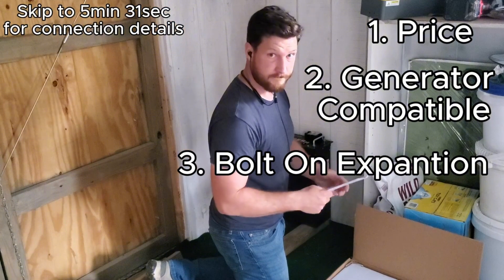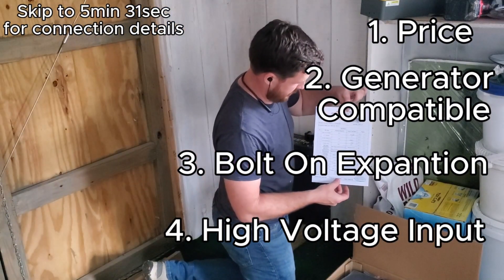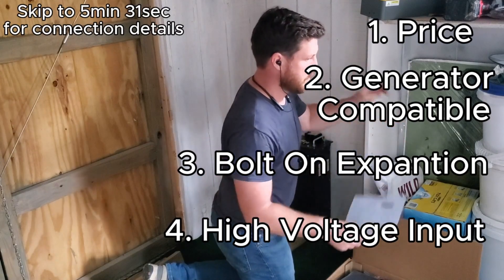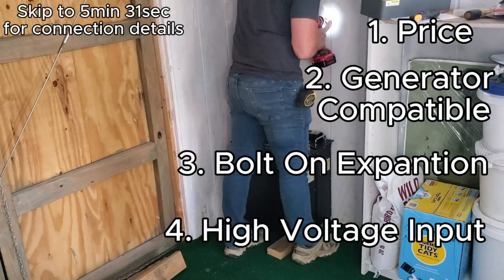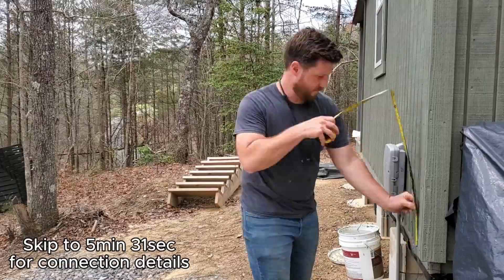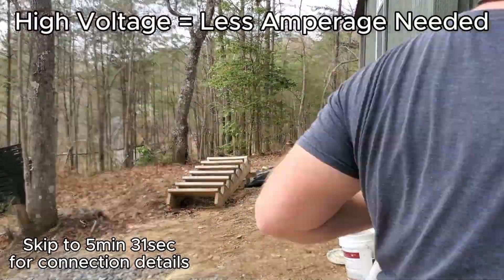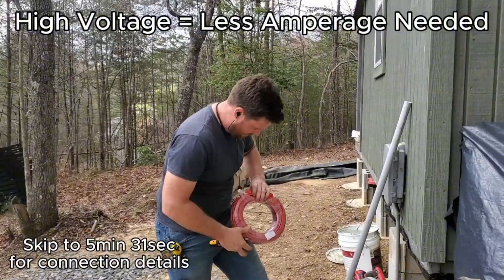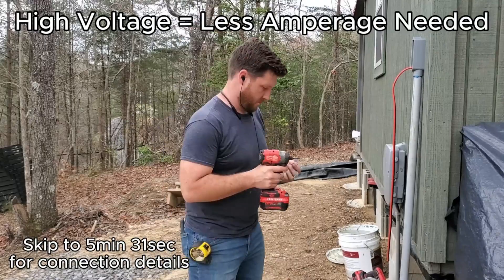And four, which was really important for me for this project, was that it is high voltage capable coming from the solar panels. I can run the panels at 500 volts, which allows me to run a less large, expensive cable from the panels with less loss over the distance because the voltage is higher.